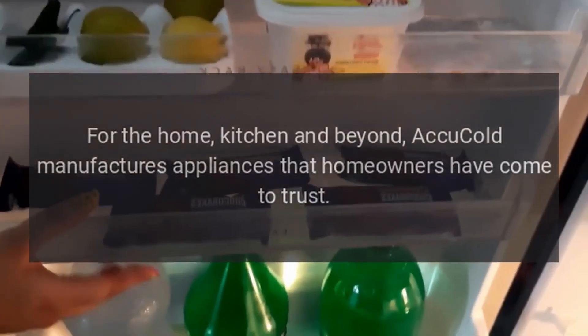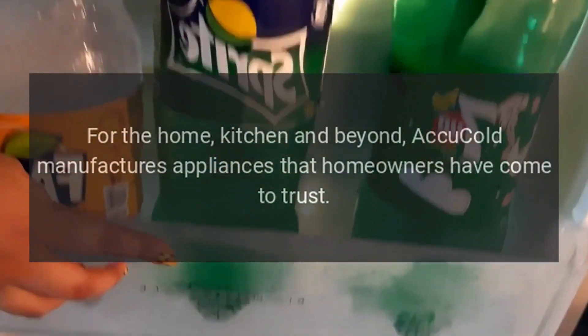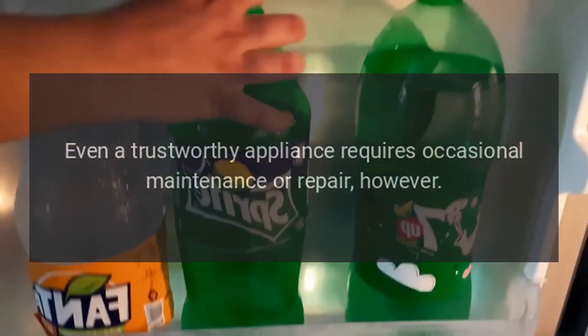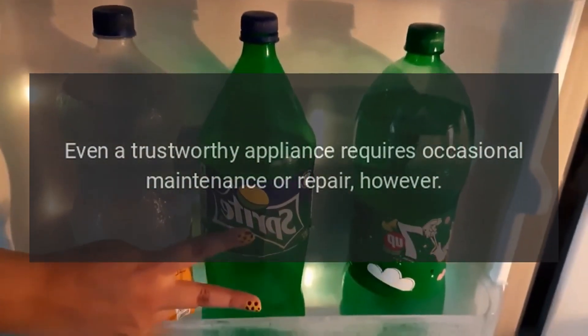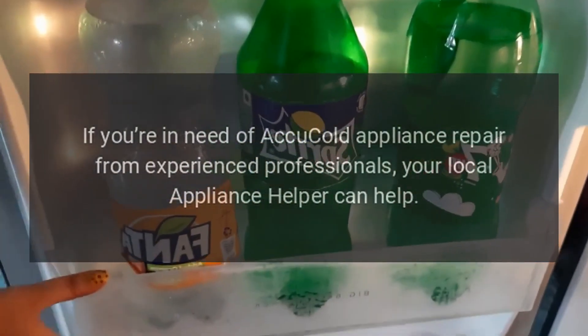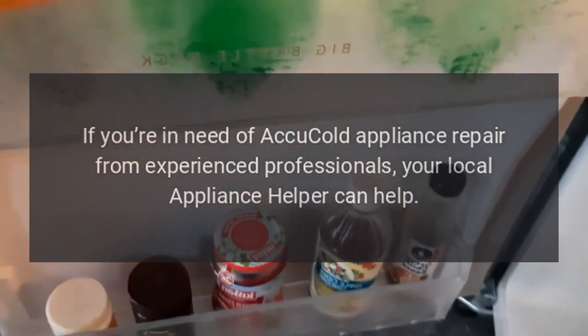For the home, kitchen and beyond, Accu-Cold manufactures appliances that homeowners have come to trust. Even a trustworthy appliance requires occasional maintenance or repair, however. If you're in need of Accu-Cold appliance repair from experienced professionals, your local appliance helper can help.